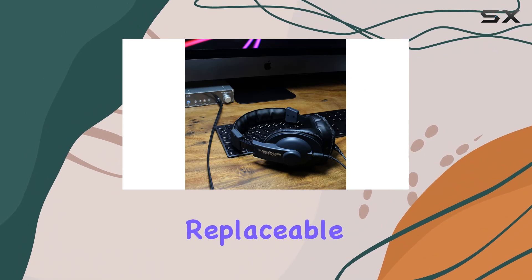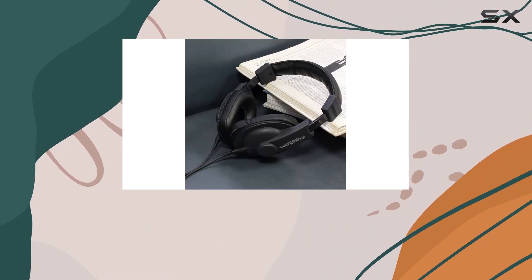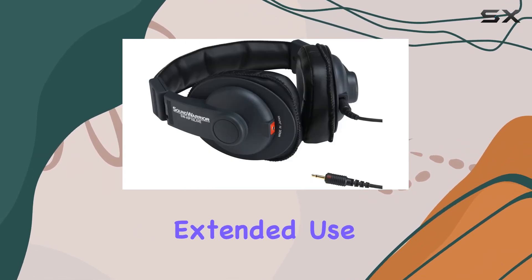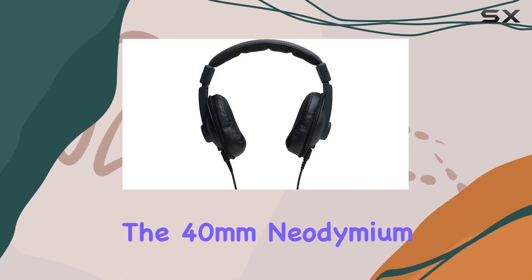A standout feature is the replaceable ergonomic curved ear pads, designed to provide a soft and comfortable wrap around your ears. This not only contributes to comfort during extended use but also enhances the immersive listening experience.